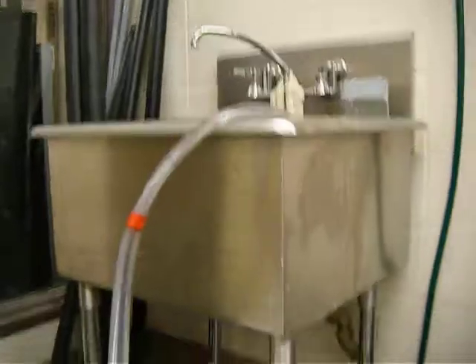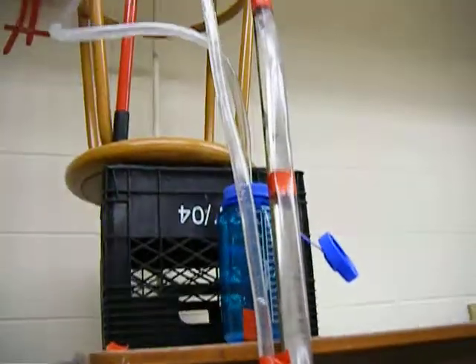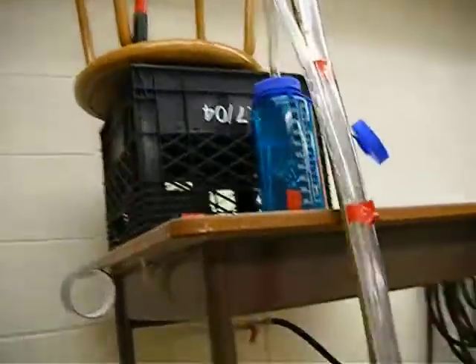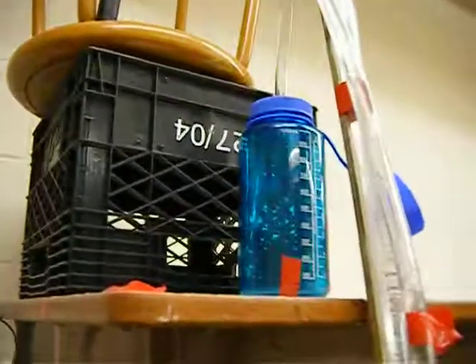Then it goes to the connection, and this is the outlet tube, just draining into the sink right now. This is the pump tube — you can see the bubbles trapped in there, and they're pushing up the water, up to the top where it drains into a Nalgene so I can measure the flow.